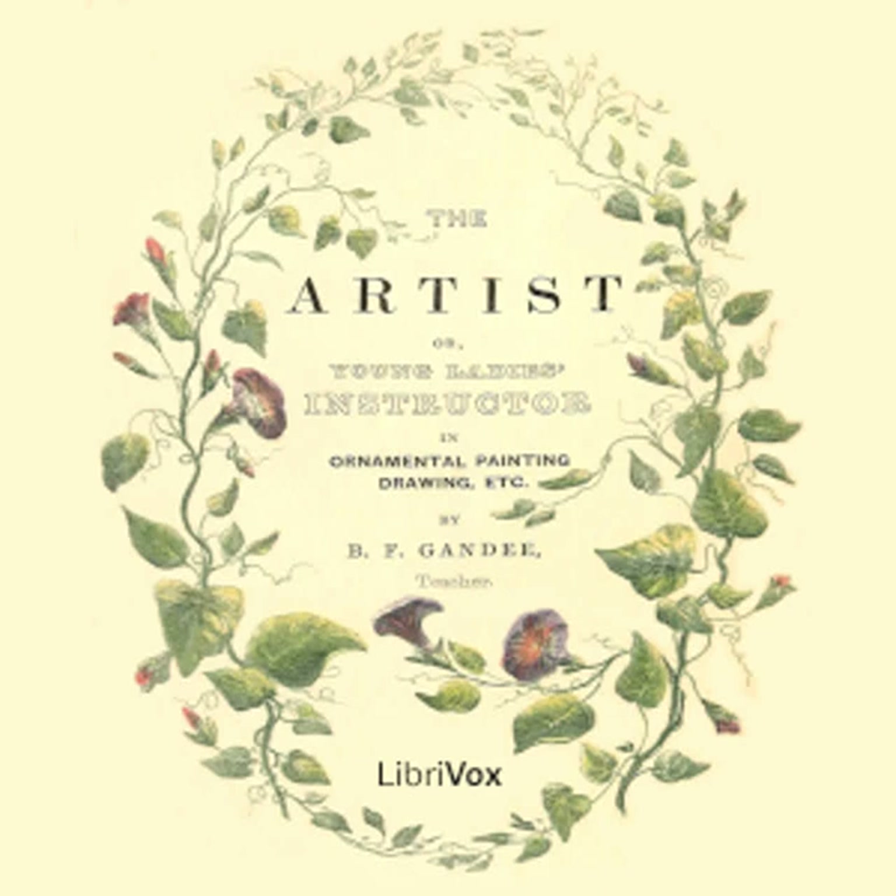Now, Ellen, open the large box. You observe there are six small bottles of dry colours: Cobalt Blue, Scarlet Lake, Lamp Black, Chrome Yellow No. 2, Indigo and Indian Red. These have all been finely ground in spirits so that no grittiness remains.